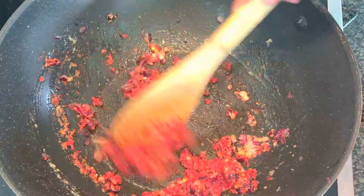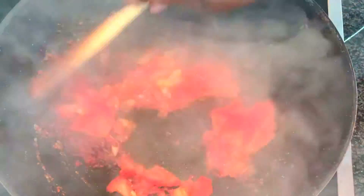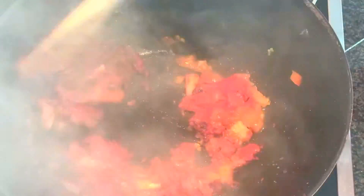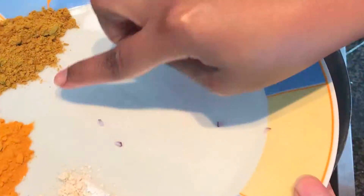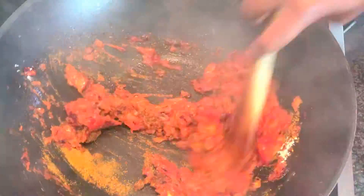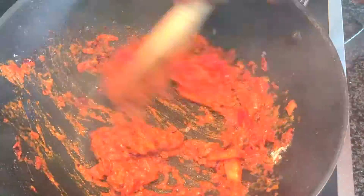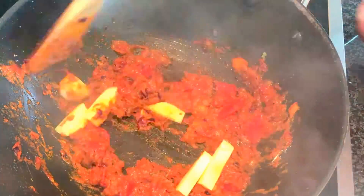Add one tablespoon of tomato puree and immediately add the sliced tomatoes and stir a bit. Then add the spices — curry powder, salt, and turmeric — and mix everything till the tomatoes become soft. Once the tomatoes are soft, add five sliced small mangoes and stir again for at least one minute and let the stew cook.